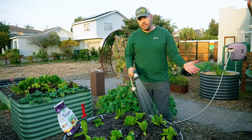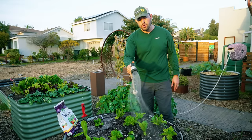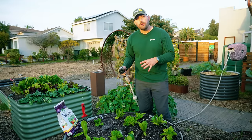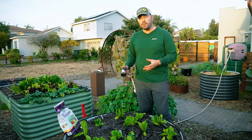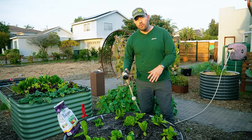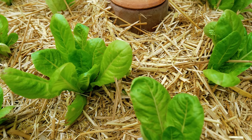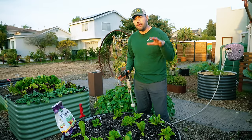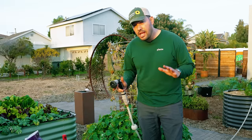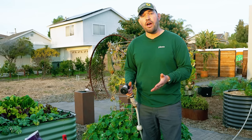Now I've got my lettuce in, and it's really just about watering them in. That does two things: it gives the plant roots water to get established, and it helps firm up the soil around the root ball to eliminate air pockets. You can also apply mulch at this stage — grass clippings, straw, or dried leaves — one to three inches will protect the lettuce from extreme heat, evaporation, or cold.